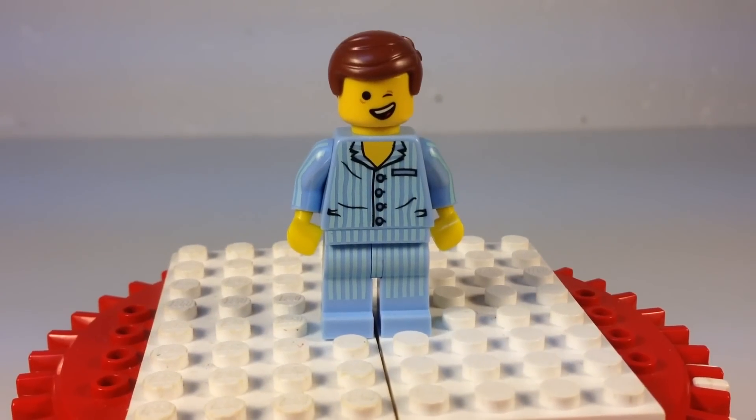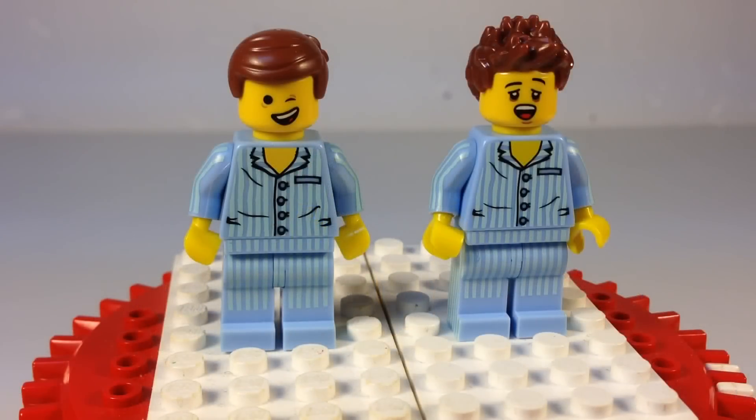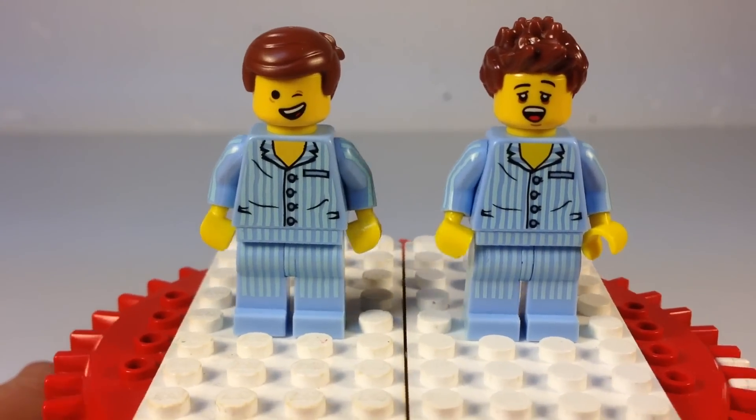We did get a Pajamas character before in the Lego Collectible Series minifigures. Let's compare them. I don't know if it's because Emmett was made in China and the other dude was probably made in another country like Denmark, but even though the Pajamas look pretty much identical, the color is a little more bright on the Collectible Series minifigure Pajama Boy. But the Pajamas are basically the same as far as I can tell.